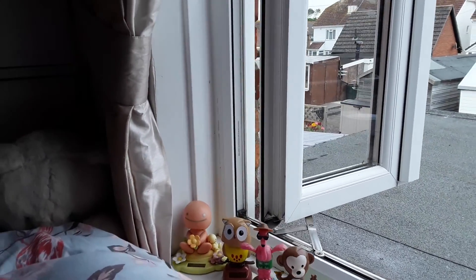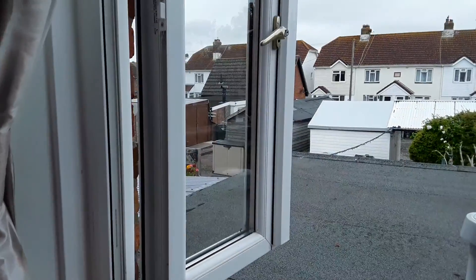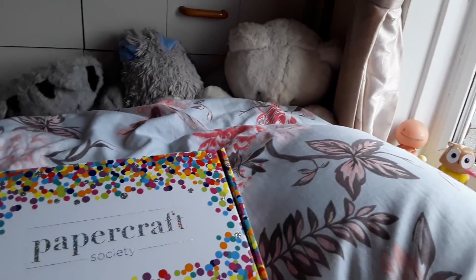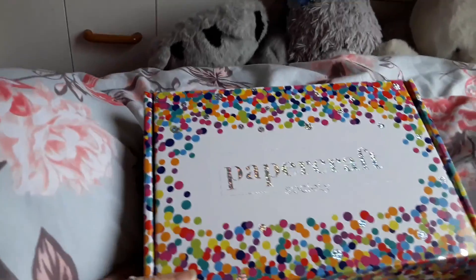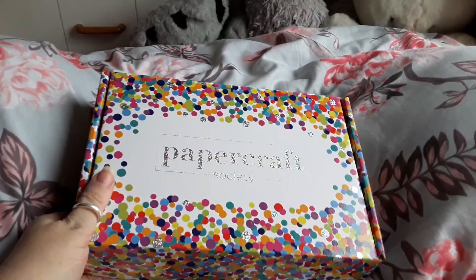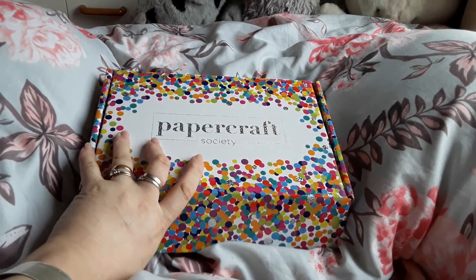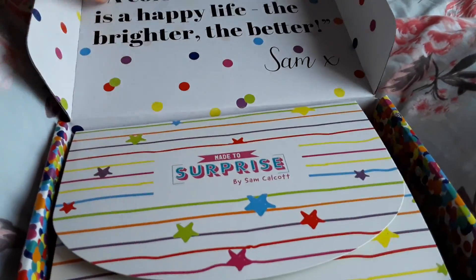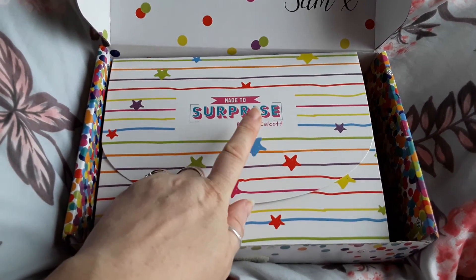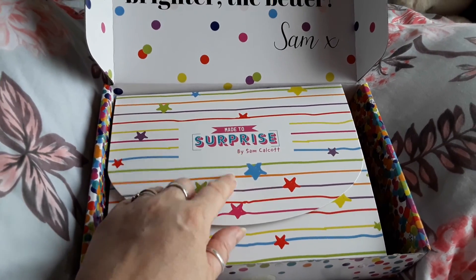Hi everybody, it's Naomi here. It's another very muggy day today, very overcast, but here we are with this month's Papercraft Society box. I've just done what I usually do — opened the packages to make it easy to handle but not really studied anything. This one is by Sam Colcott and she's got a YouTube channel called Mixed Up Crafting.